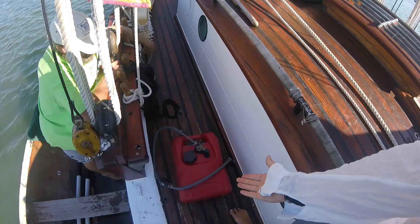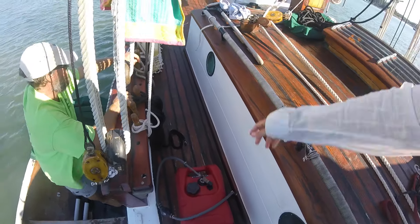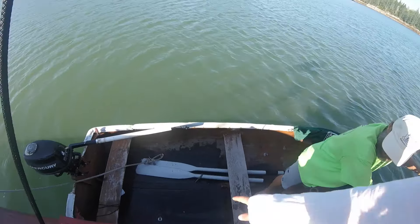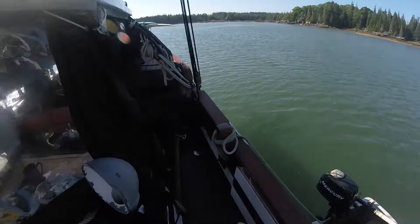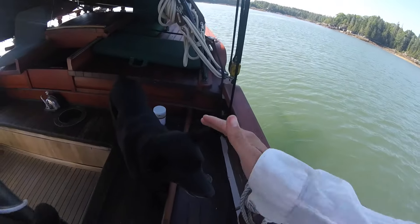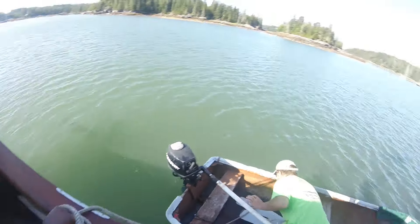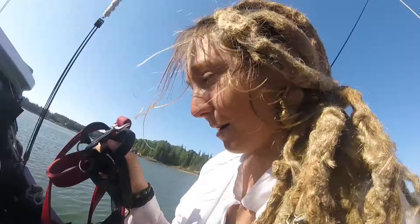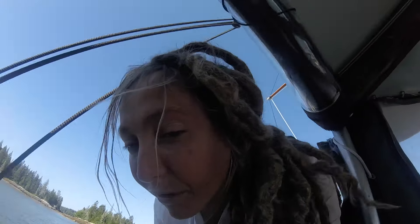I usually put the gas tank in the dock box, the oars down below, the handle in the dock box. Before we did this, we took Layla for a walk, so Layla had her walk. I usually hang her leash up, try to tidy up things, make sure everything's kind of in its place so that when we go sailing it doesn't go flying.